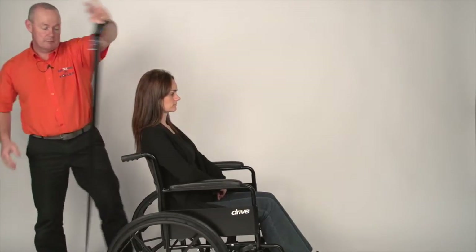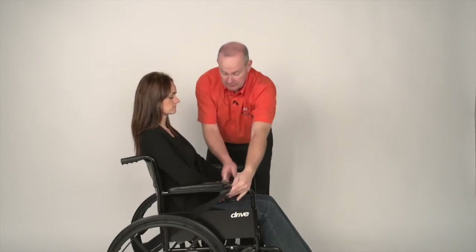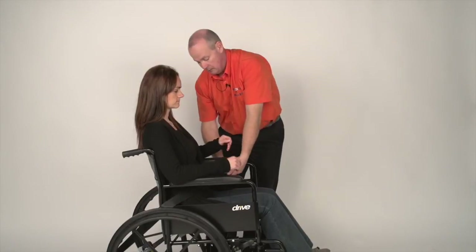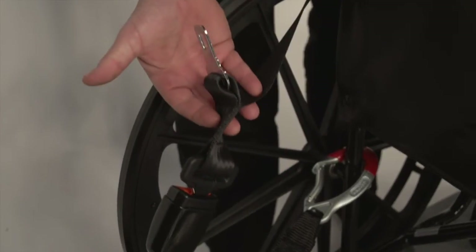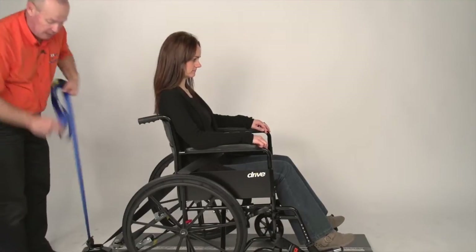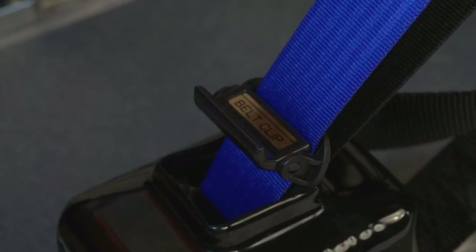Take hold of the black lap strap, bring it around the side of the person, come underneath the armrest or down through the gap in the side, put the tongue into the stalk and lower it gently into the lap. With the blue strap, take all the blue out of the reel, then squeeze the clunk clip together to stop it retracting back in.